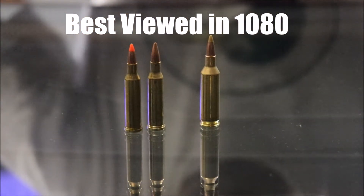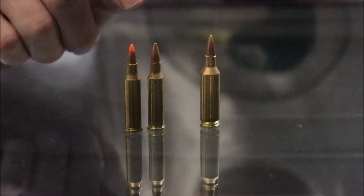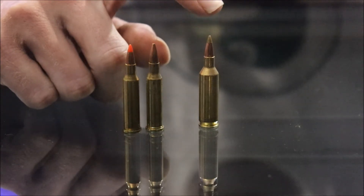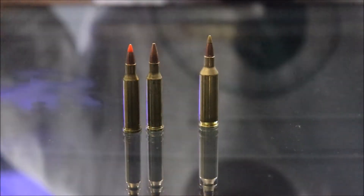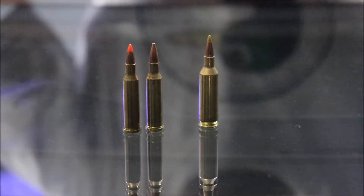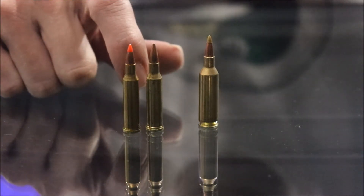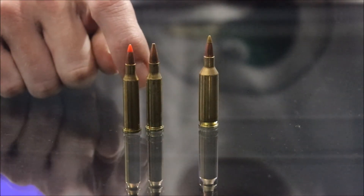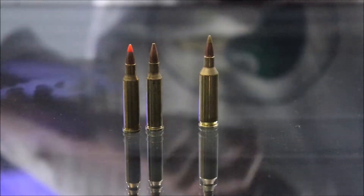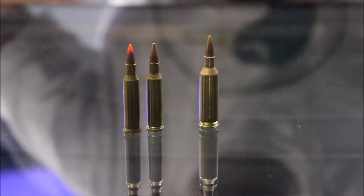We're going to look today at two different cartridges and their effects shooting fruit. This is the 17 Hornet — we have it in both a ballistic tip and a hollow point. And this here is a 17 Fireball, in a ballistic tip. We're going to shoot some fruit at 50 and 100 yards. Both rifles are in bolt actions — the Hornet is in a Ruger 77 with a 24 inch barrel and the Fireball is in a Remington 700 with a 24 inch barrel, so it should be a pretty fair comparison.